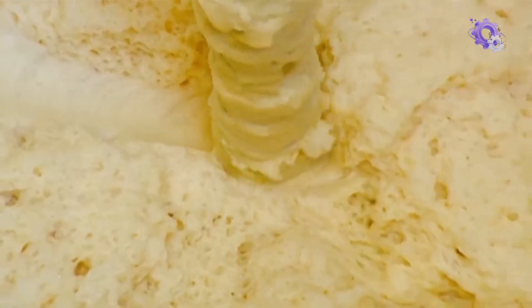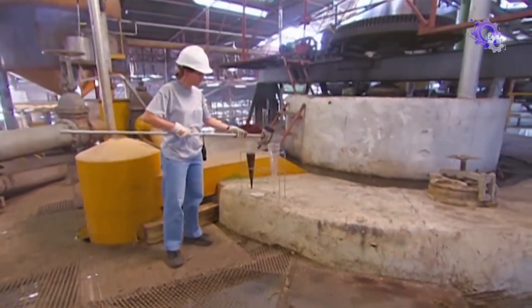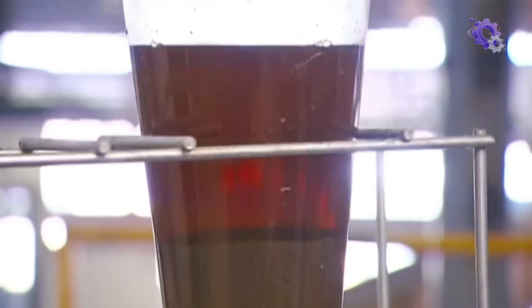The residue, known as mud, is filtered out for further processing. The juice then goes into clarifier tanks, where it takes over two hours to settle and for impurities to fall to the bottom. A sample taken from the tank shows how the sludge collects at the bottom, while the clarified juice collects at the top.